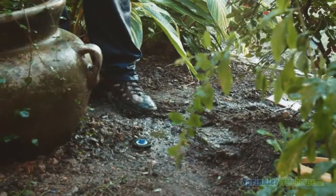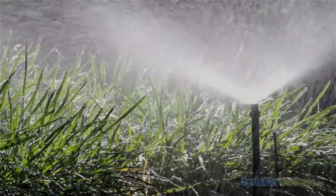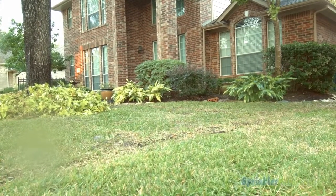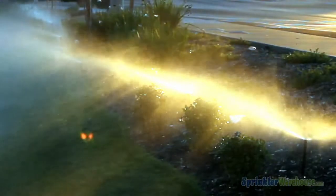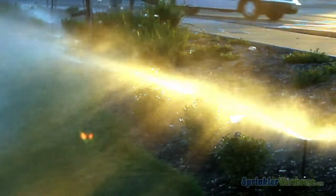Pop-ups hide underneath the ground until the zone is activated, while shrub type sprinklers are fixed on shrub sticks. Pop-ups are used for lawns and low-growing flower beds and ground covers. Shrub style sprinklers are elevated above the level of the plants on a shrub stick, allowing the sprinkler to spray over the plants and shrubs.